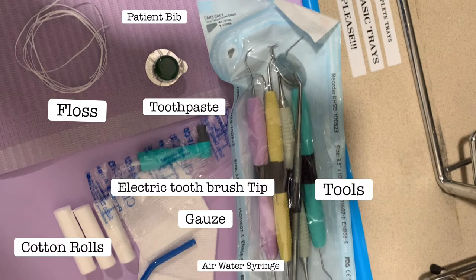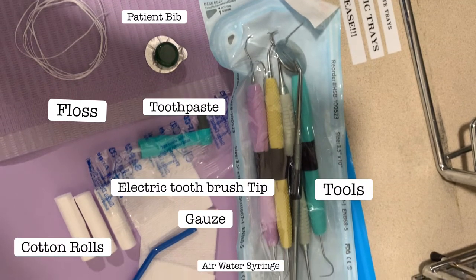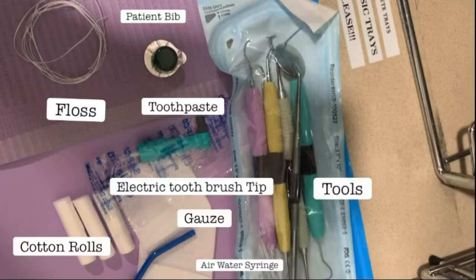I wanted to show you guys what works for me. This is pretty much what the dental hygienist tray looks like — it's different for every dental office. It is very crucial to have everything on the tray; you don't want to have anything missing. Make sure all of the sterilized equipment has all the tools in the sterilized packaging, because some packaging does get messed up or some instruments are thrown away because they're old and have rust or are broken. Keep in mind that all the packaging is correct.